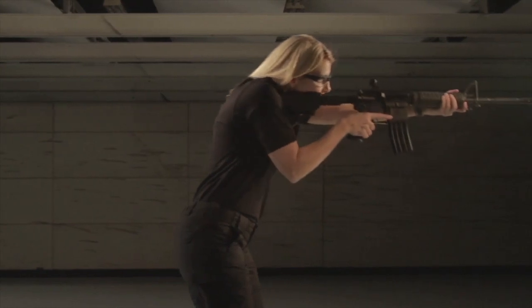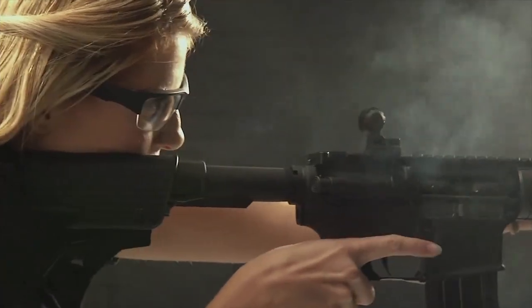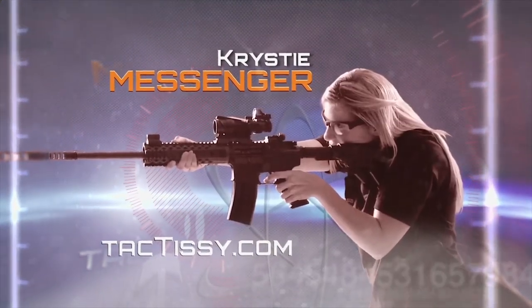Speed or accuracy? Unfortunately, the two do not always come hand-in-hand. You've already learned about how, when customizing your AR, different parts serve different purposes. The trigger is no exception. Second Amendment advocate and longtime shooter Kristi Messinger, better known as Taktissi, helps us demonstrate.